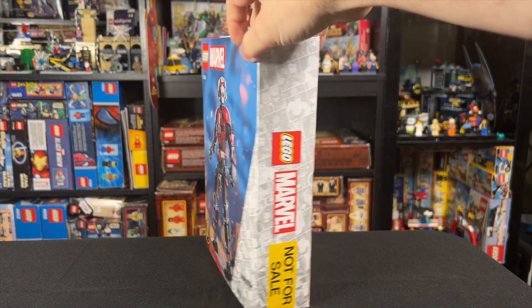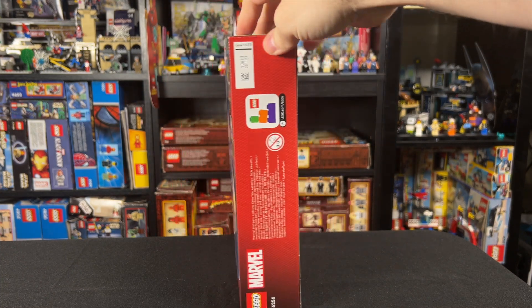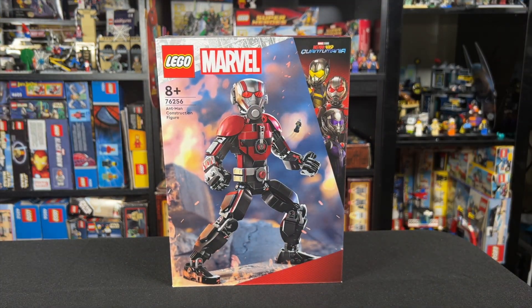LEGO sent this early, and in my previous videos I've gone ahead and done an unboxing, but today I just want to cut to the chase and talk about the set itself, so let me know if you prefer this format or when I do a big reveal and unbox it.